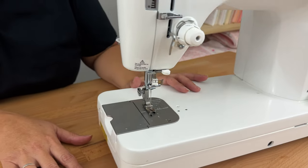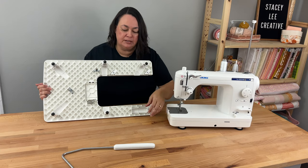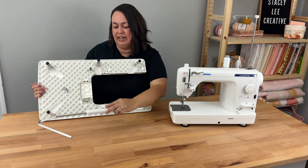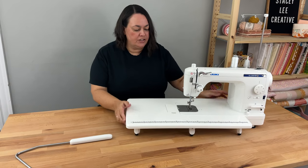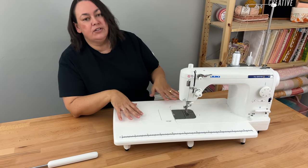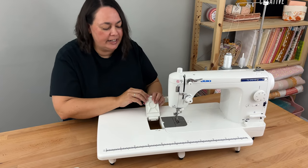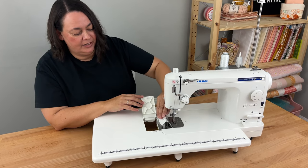Let me get the extension table and show you how that would work. Here's our extension table — I've got all the legs down and they are adjustable. You get this needle lever, and if you're not using it, you can clip it in here for storage so they're both in the same place. It just slides on like that and gives you a larger working area at the same level. I like to use this just when I'm quilting the quilt. The bobbin is on the side, but there's a little door which allows you to get into your bobbin if you need to in the middle of quilting.